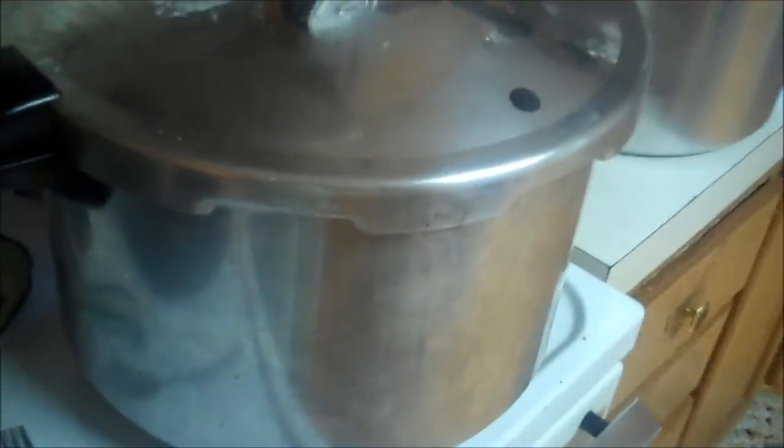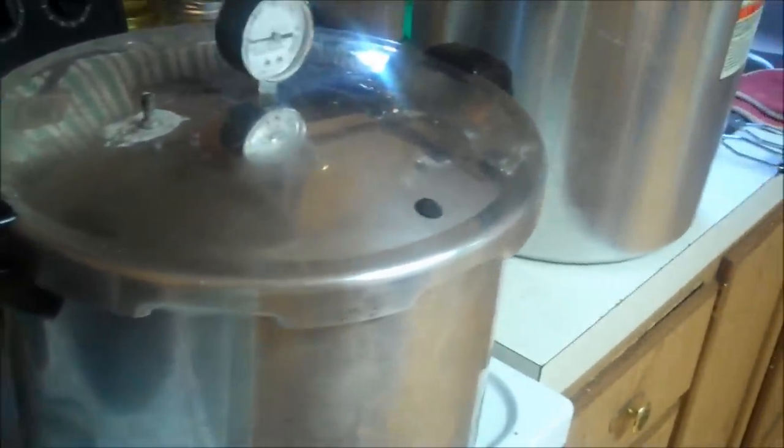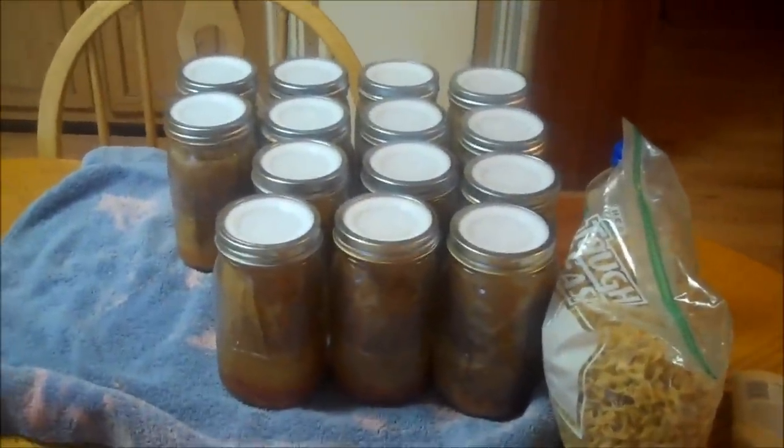Got my turkey — I got five pints of turkey in there plus turkey noodle soup for mom and me. Got the rest of my bacon in there too. It's been a busy day.